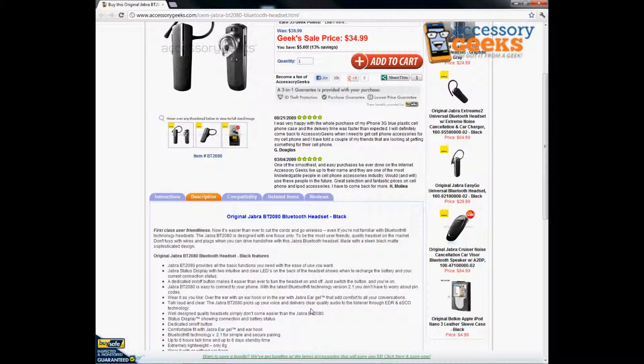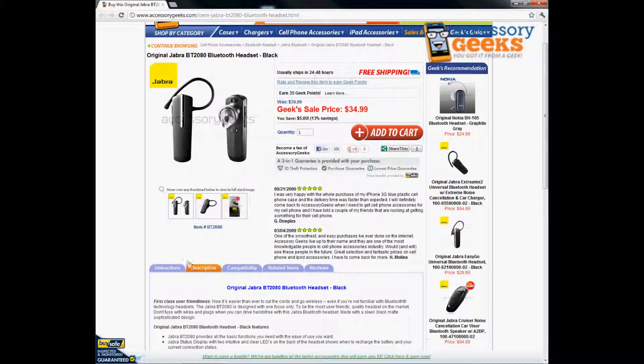It picks up your voice and delivers clear quality audio through EDR and ESCO technology — basically a fancy way of saying there's a built-in feature in the Bluetooth that isolates noise and helps the other person on the line hear you better.